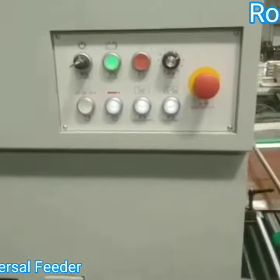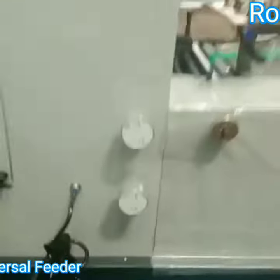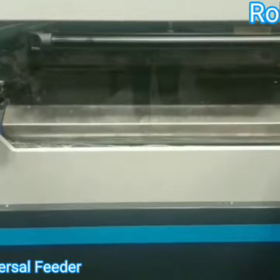Main machine controlling panel. Front and side dial adjuster. Die cutting unit. The end of the tunnel.